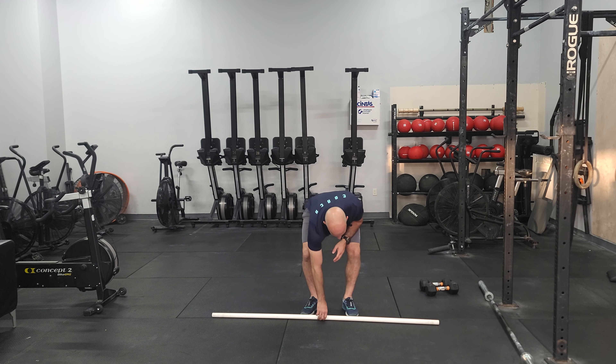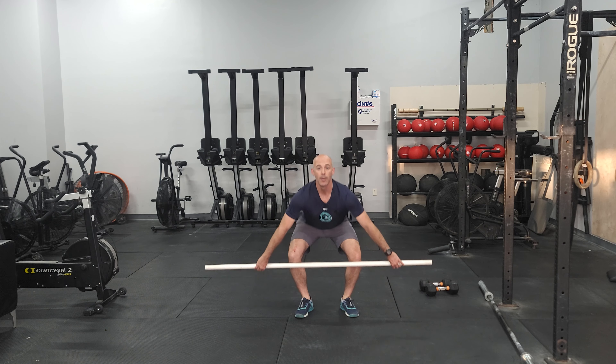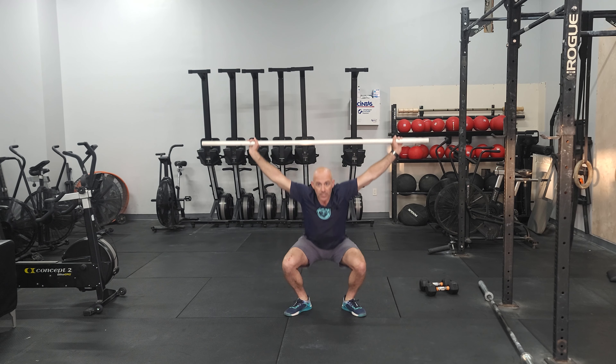Always scale this down to your abilities. Squat snatching is one of the hardest things that we do. The movement will be starting from the floor — nice tall chest, pull, catch, and stand. That's our movement for the day.